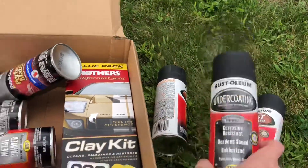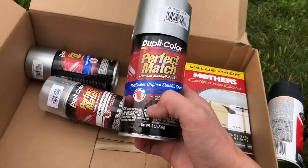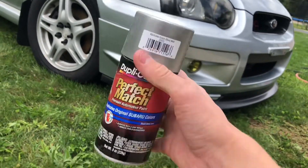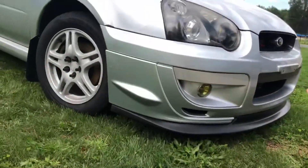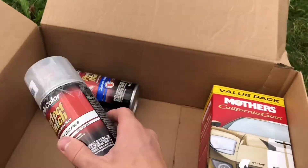I think I got two cans of rust former, one can of undercoat, one can of primer — all these are rust treatment products. And then this paint should be the same color as my car; they look about the same so I'm really hoping that works, but if not it's still gonna look better than a rust spot.